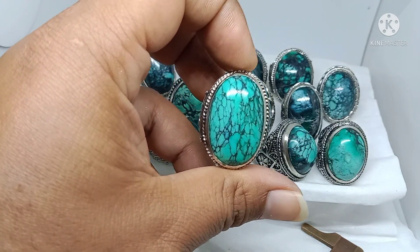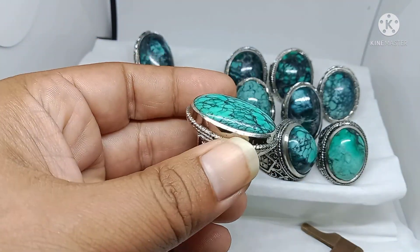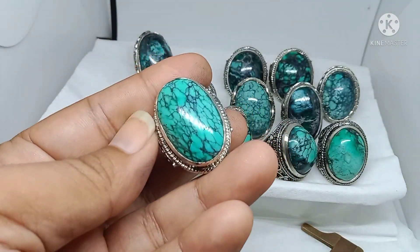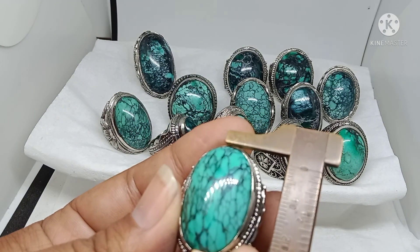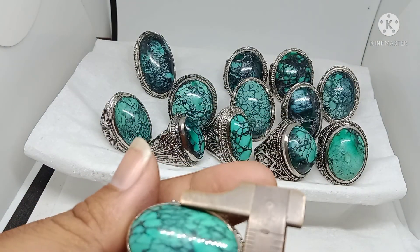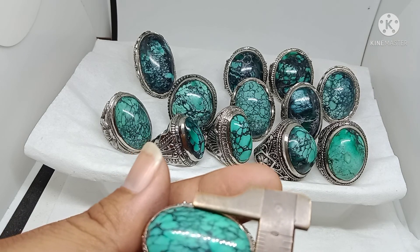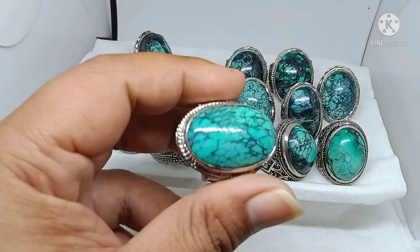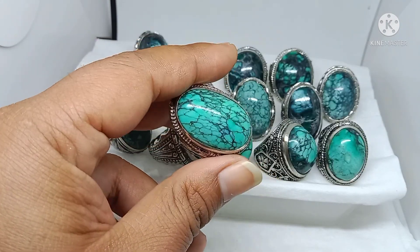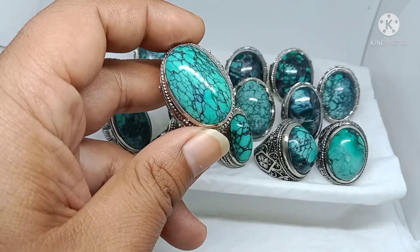Dimensinya 30 x 18 x 9, ini 400.000. Sedikit lebih mahal karena karakternya lebih bagus — ini yang terbaik.